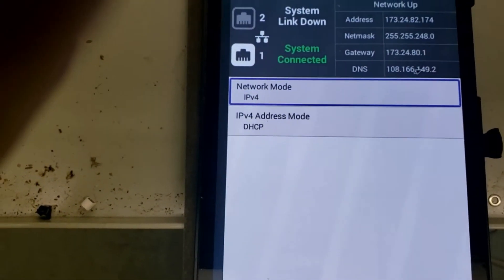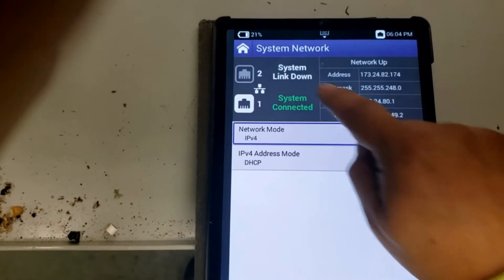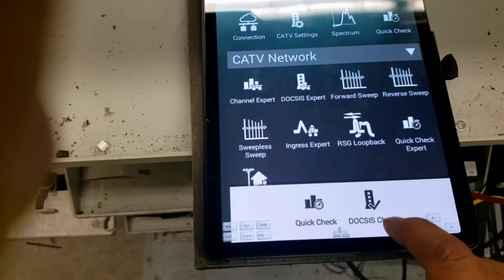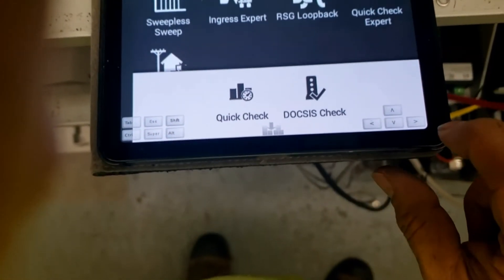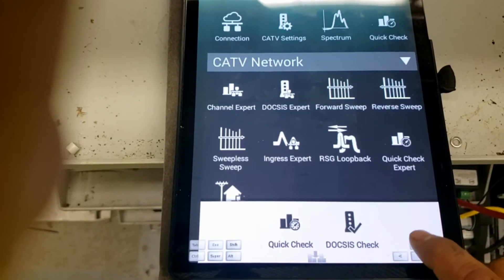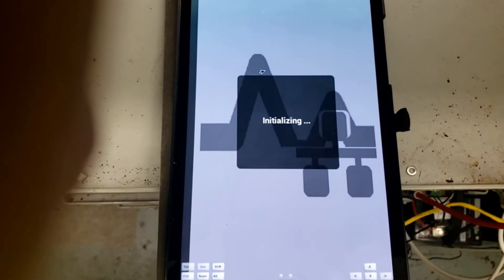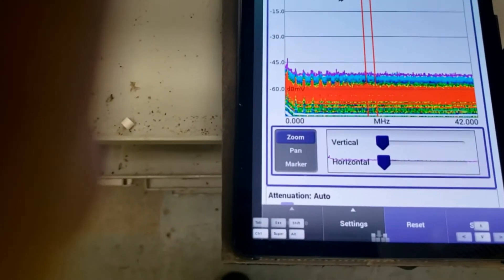And there you go — you're in. You are in the interface of the VIAVI and from here you can control everything. You can hit the home key there. You cannot swipe — you have to use this little symbol that comes up when you touch the bottom of the screen. These are your keyboard shortcuts and this is how you can move up and down. You can go over to your ingress expert and you're ready to chase noise.